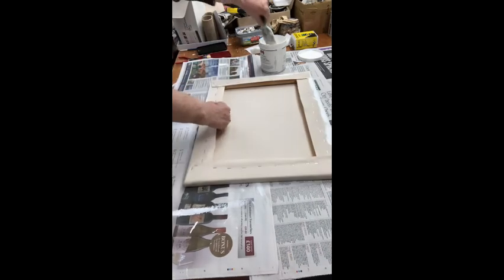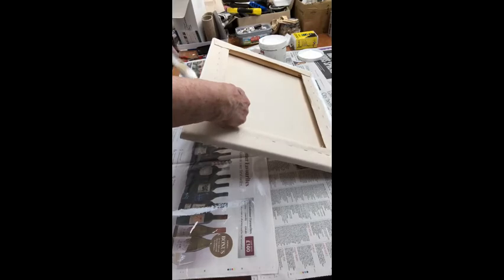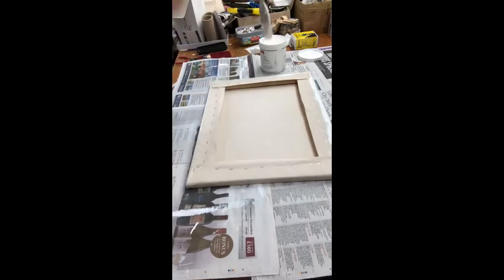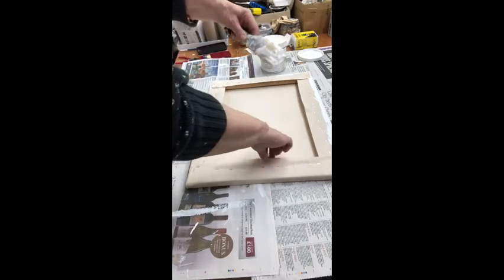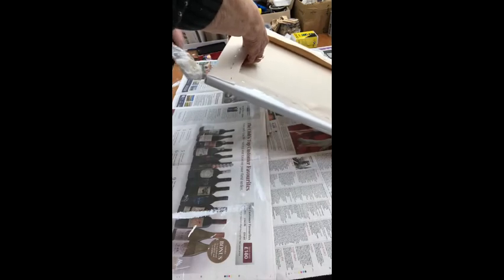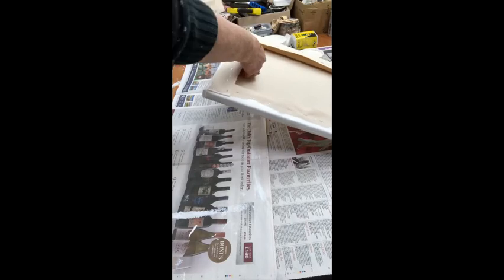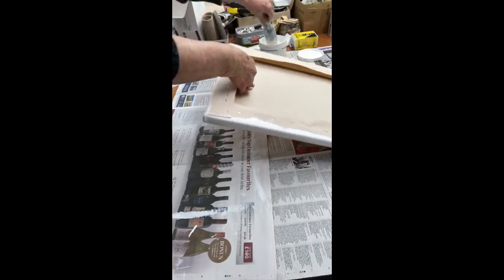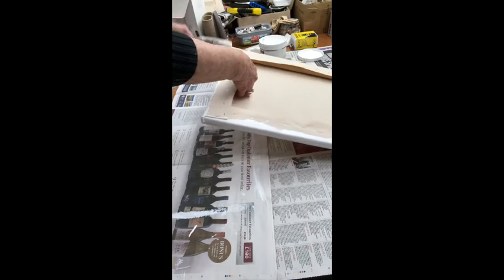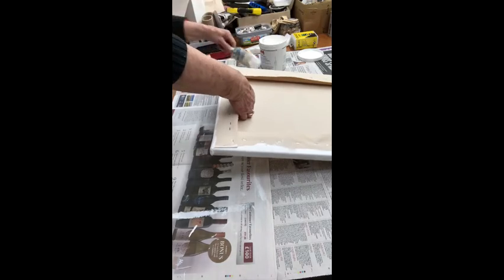I'm going to put two coats of gesso — I usually find this enough. I use it fairly thickly and I haven't diluted it with water, which sometimes people do. I hope you can see — my arms are in the way and lifting it up as well. Anyway, that's the edges done.